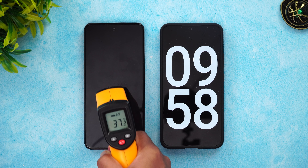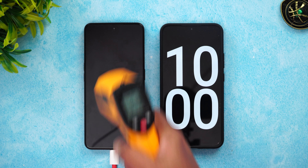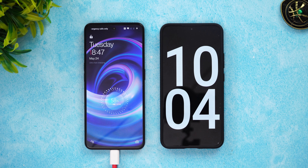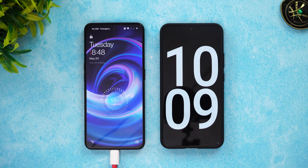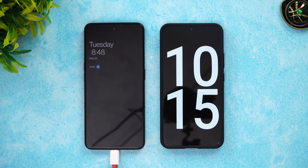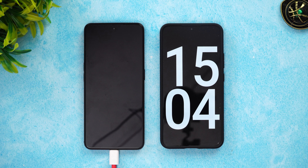Let's come back at 10 minutes of charging. Temperature is almost 37 degrees. At 10 minutes, almost 58 to 59 percent is completed — it's going at a very fast pace. Let's now come back at 15 minutes of charging.